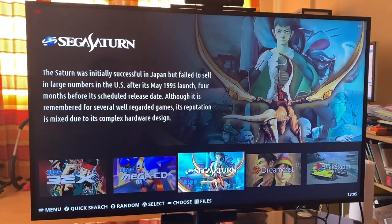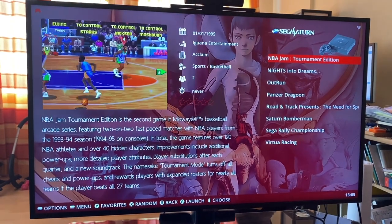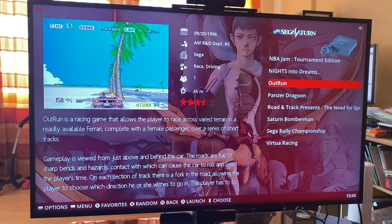This is how you scroll through the games, and this is the Sega Saturn. These are the games I have on it. Let's go down and play some OutRun.